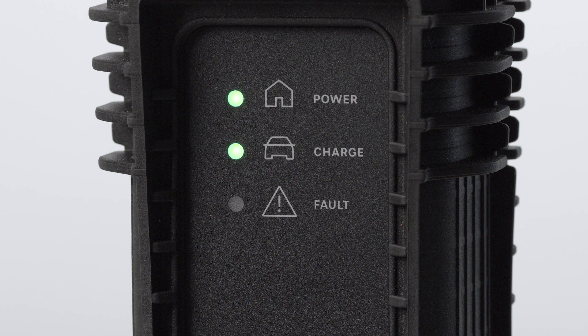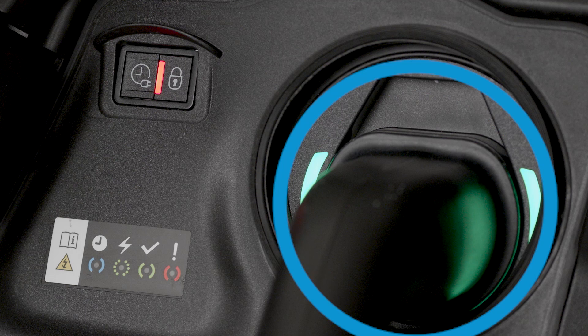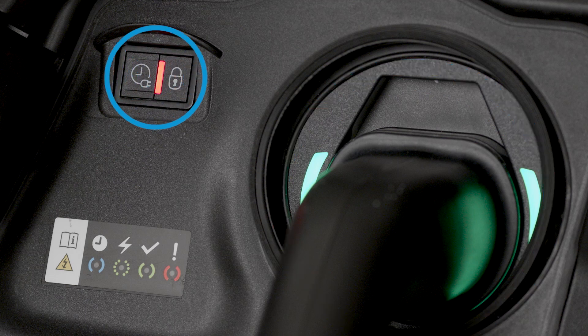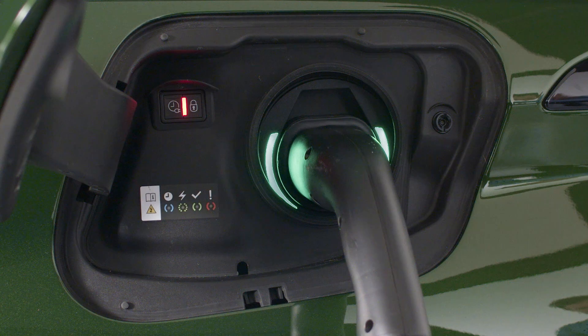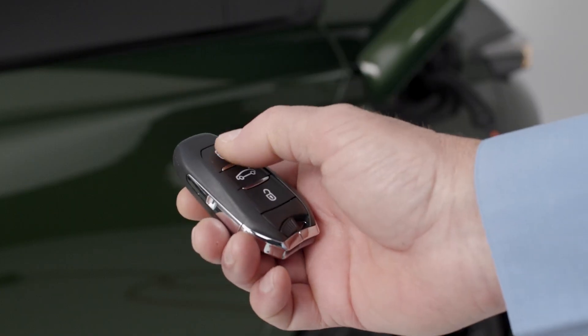Charge completion is indicated when the green light on the control box and the green lights in the flap stop flashing. A red light in the flap indicates that the pistol is locked. To unplug the pistol from the charge connector, unlock the vehicle if it is locked. If your vehicle is unlocked, lock it, then unlock it.